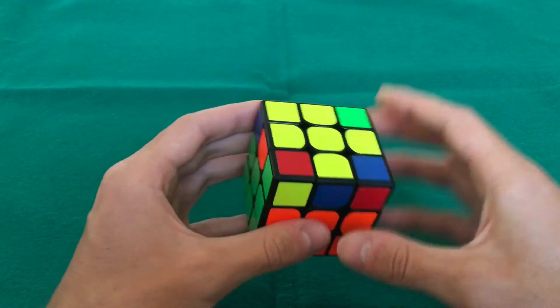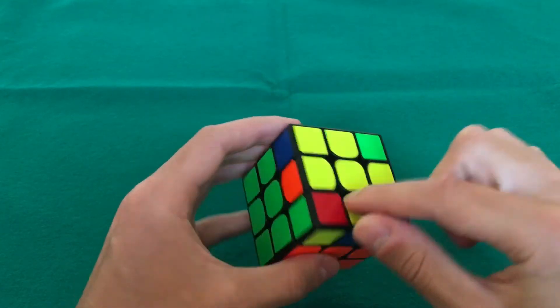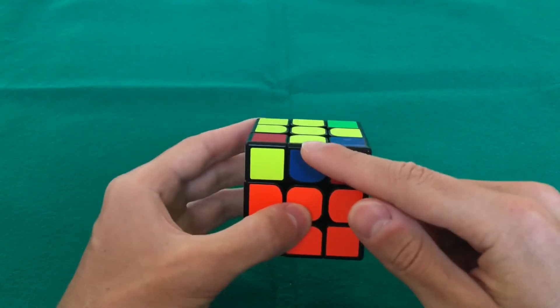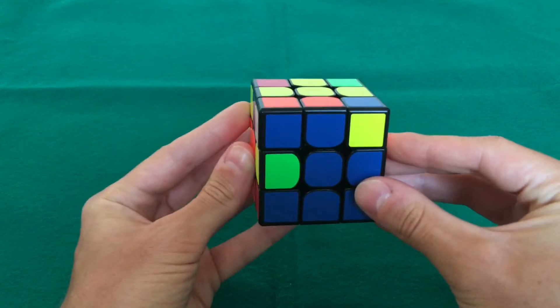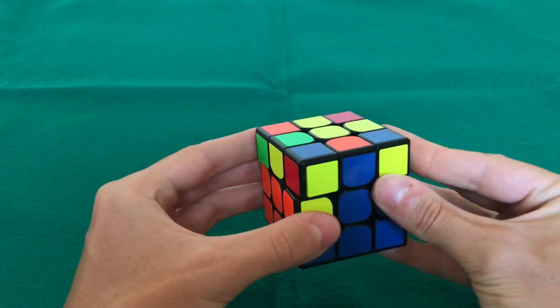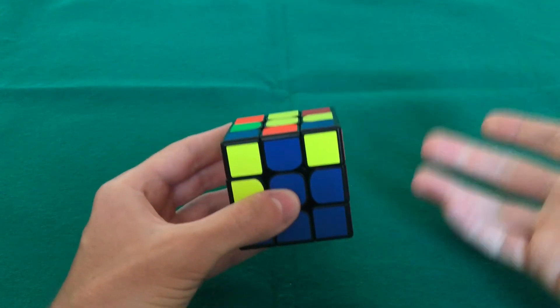If you reach a case where you don't have any edge piece in the top layer without yellow — they all have yellow — just bring one of the middle layer pieces up using the same move: right hand up, left, down, right; then rotate the cube and do the same with the left hand: up, right, down, left. This brings one piece to the upper layer, and then you can keep going.